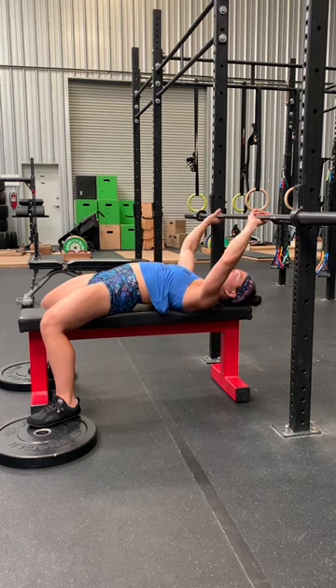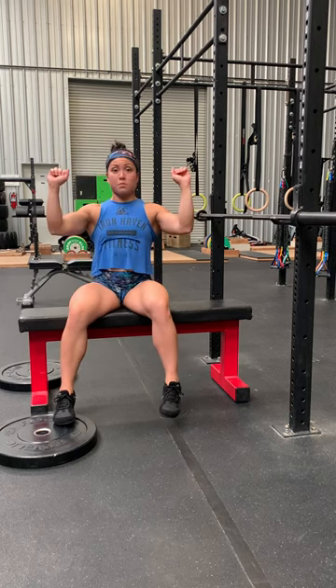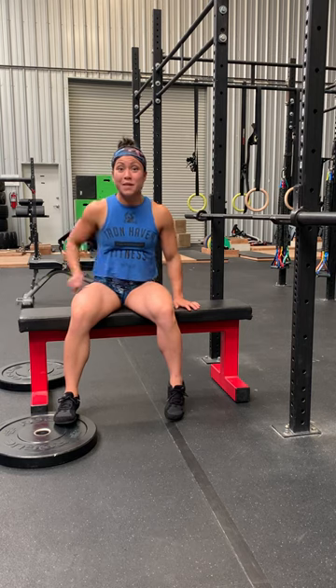Elbows at 45 degrees — make sure you're gripping wide enough so that the forearms are straight up and down, not angled in. Those are some tips on the bench press. Go push some heavy weight today.